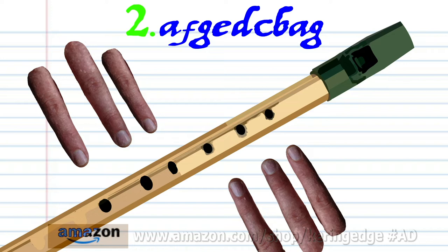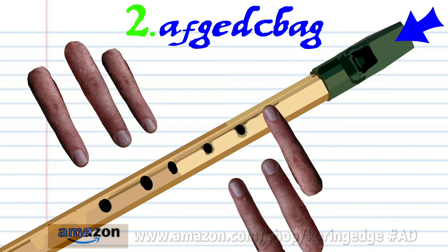For phrase two, cover hole one with finger number one and blow gently once. Cover holes one to three with fingers one to three and blow a bit harder once.